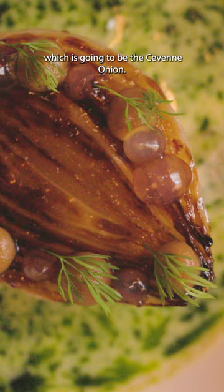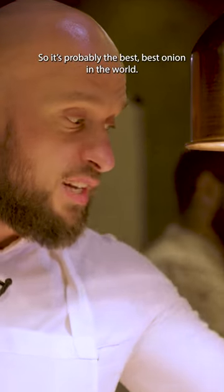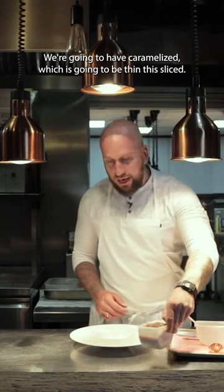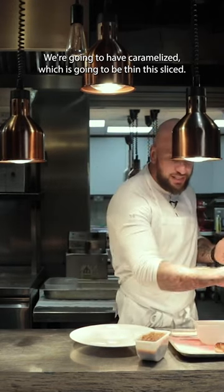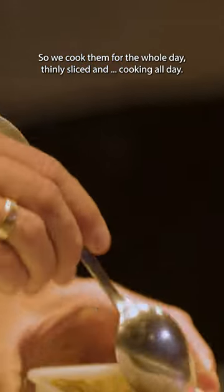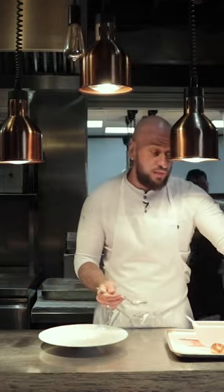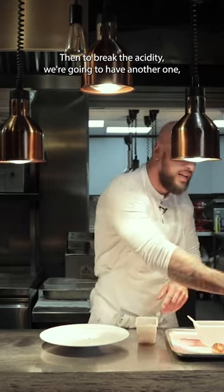We're going to start with our signature dish, which is going to be the Sivan onion — probably the best onion in the world. So we're going to have caramelized, which is going to be thinly sliced. We cook them for the whole day, thinly sliced and cooking all day, so that goes on the bottom of the plate like a little jam, really nice and sweet.